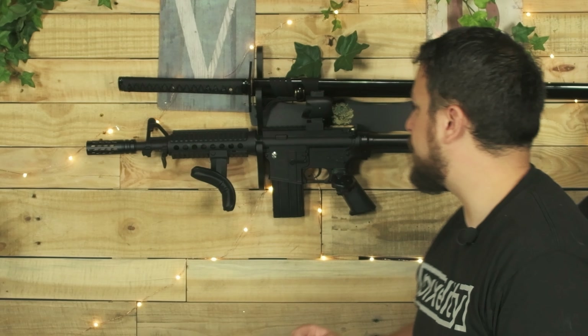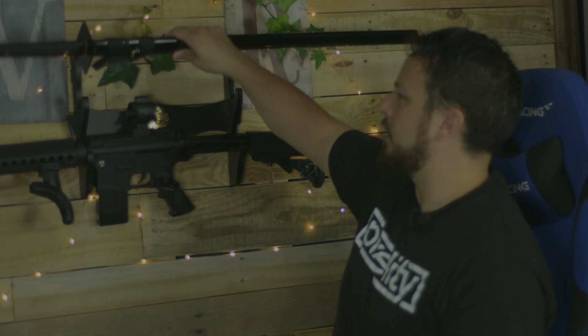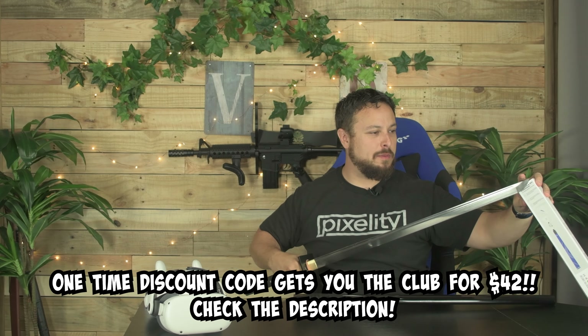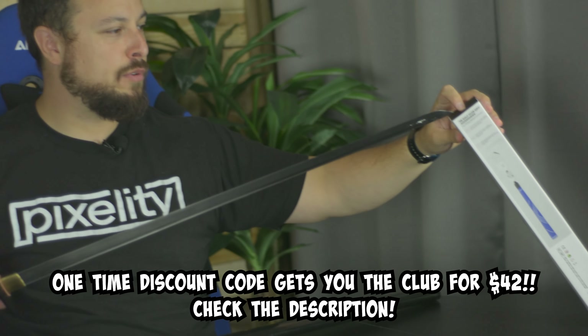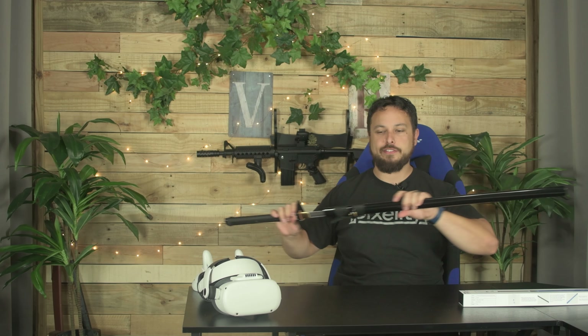$80 is not cheap for a golf club. So I'm going to say this is more of like an enthusiast or almost pro-level golf club. This is not something you're going to be buying probably just to play Walkabout Mini Golf with your friends.